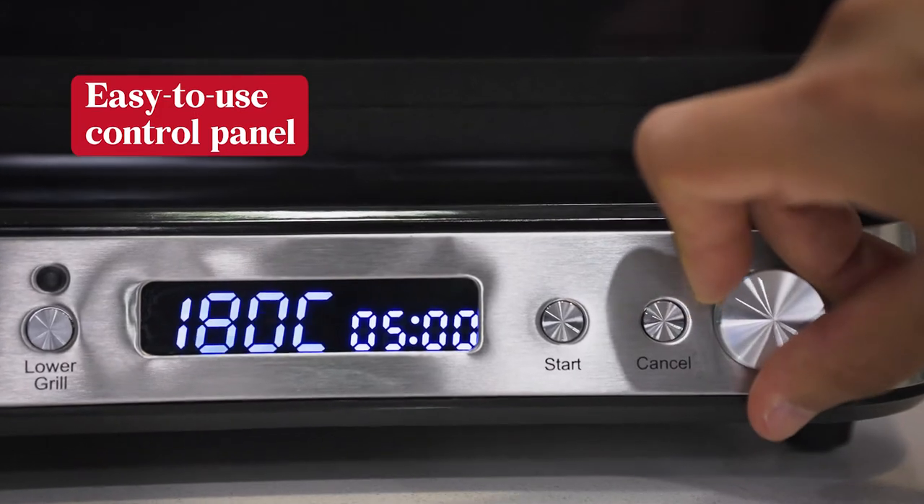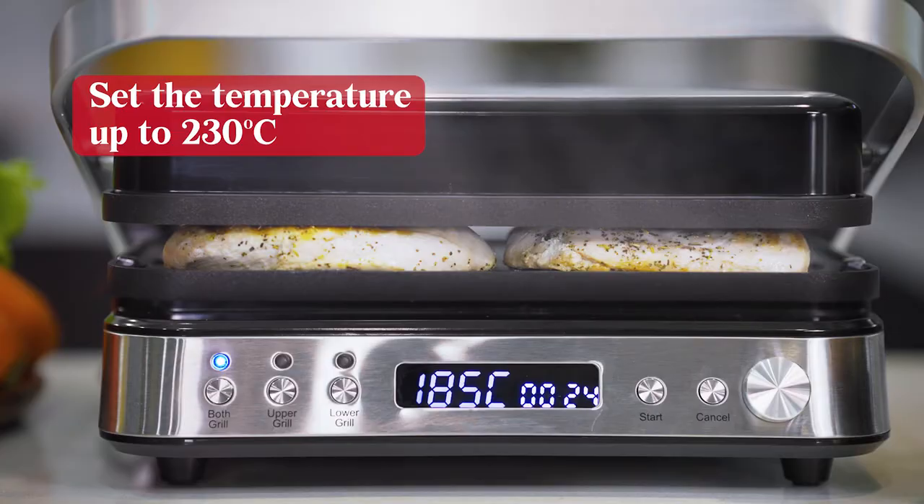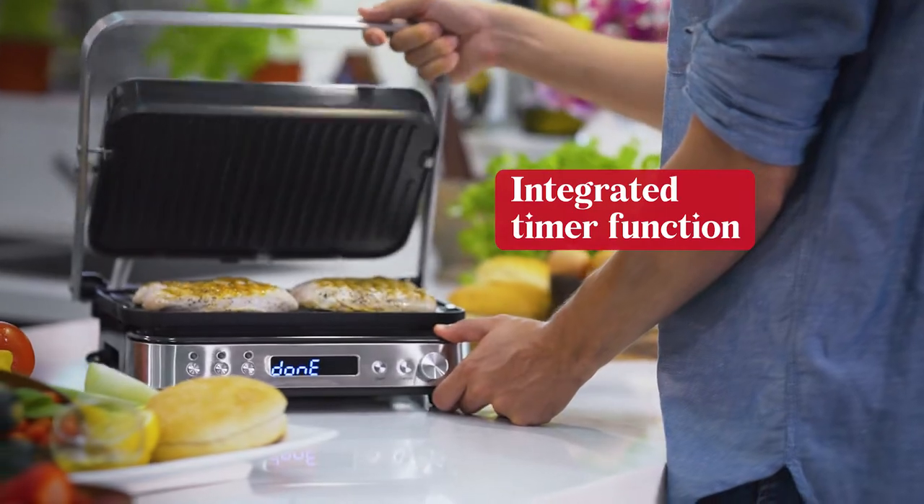The easy-to-use control panel allows you to set the temperature for perfect cooking control, and it indicates when it is ready.